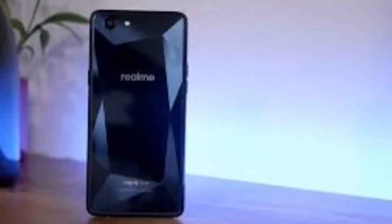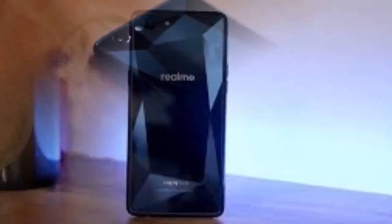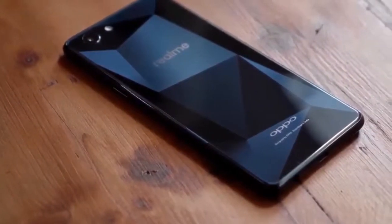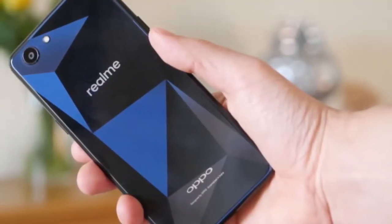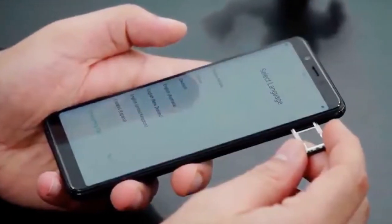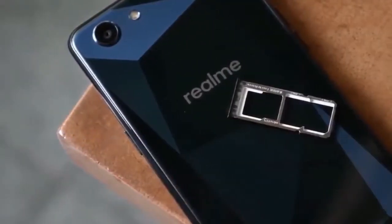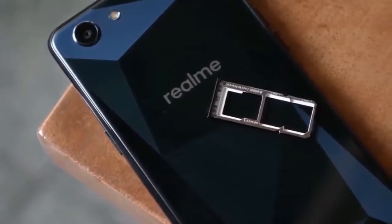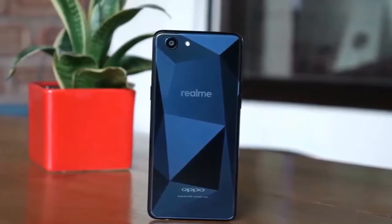These days there is no shortage of affordable devices with premium-like features. Now there's one more: the Realme 1. Realme is a sub-brand of Oppo, and this handset is the result of a partnership with Amazon India, where the phone is launching exclusively. The device will sell for Rs 13,990 for the top version — 6GB plus 128GB — which is the equivalent of $200 or £150. For that, you're getting an interesting slew of features, while also facing some interesting compromises.